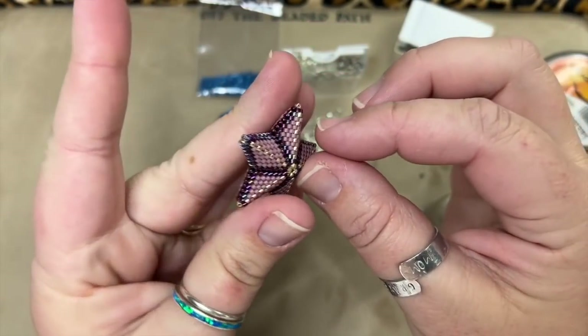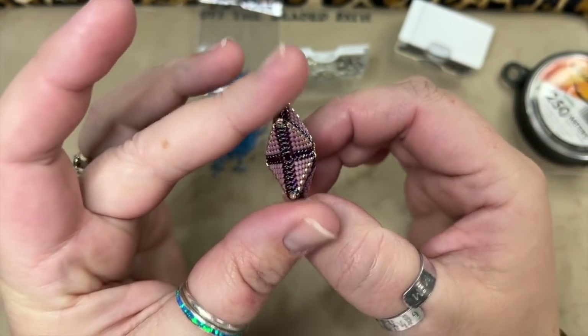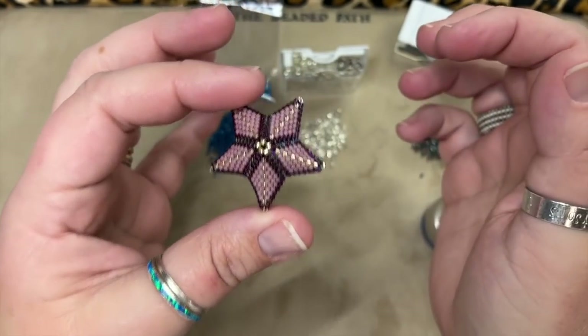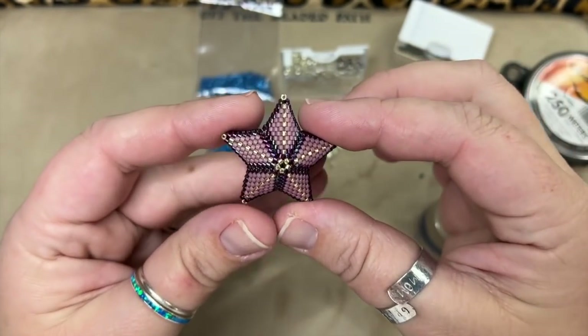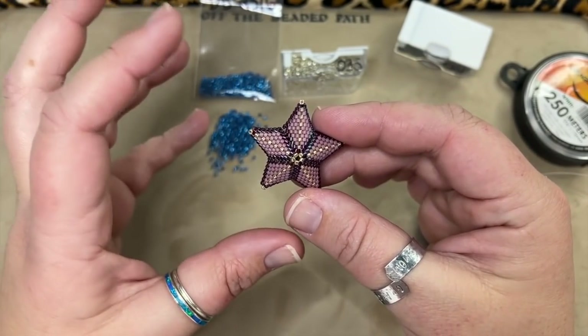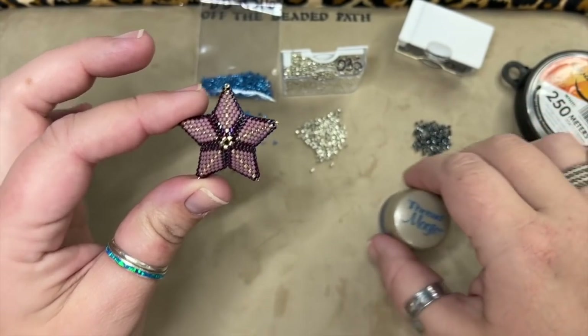This is the little star I'm going to show you how to make today. You'll see that the star is three-dimensional — we have sides, front, back, the whole nine yards. I'm going to be showing you a baby version. You can make them as big or as small as you want.